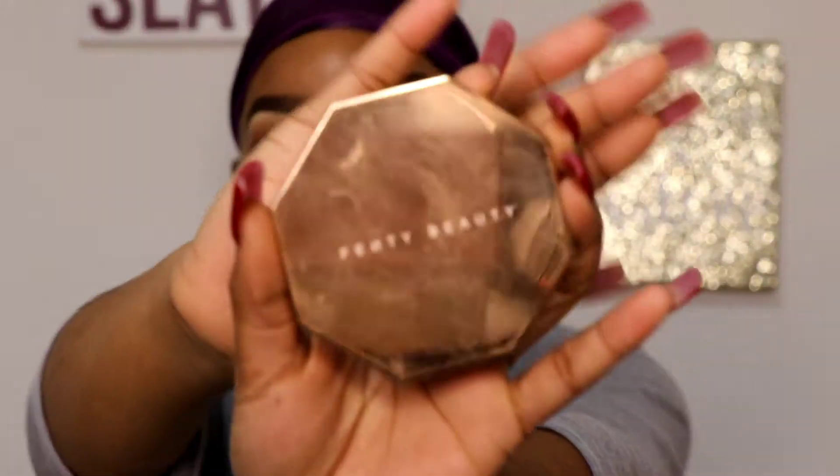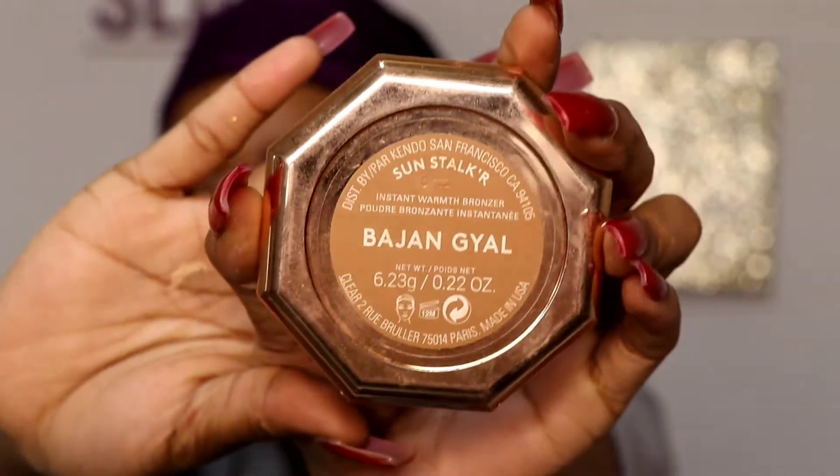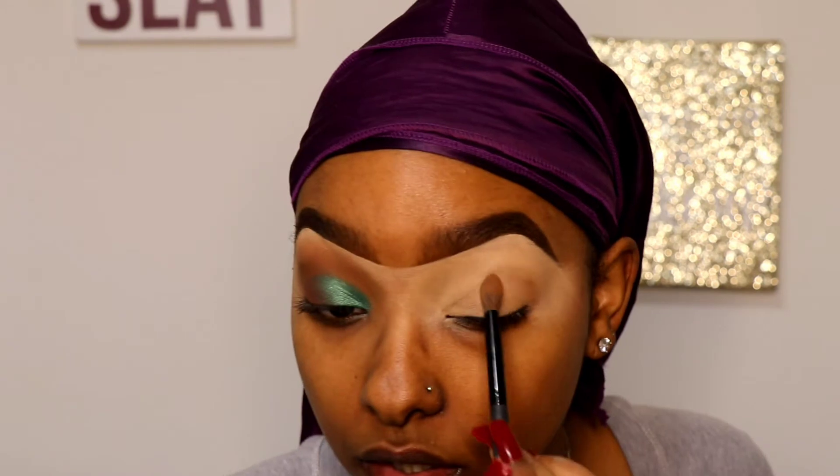I'm going to take my thin tea bronzer and place my transition color — this is a light brown — pretty much all over my lid, avoiding the front inner corner where I'm going to put the green in.